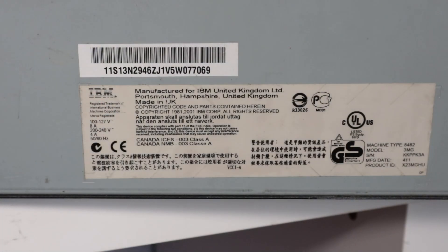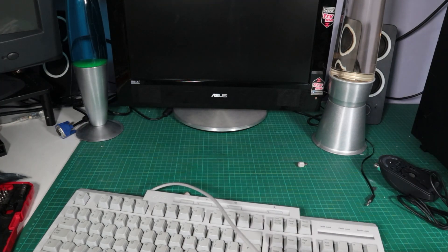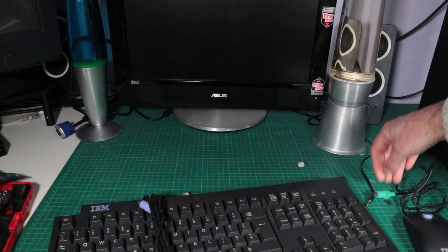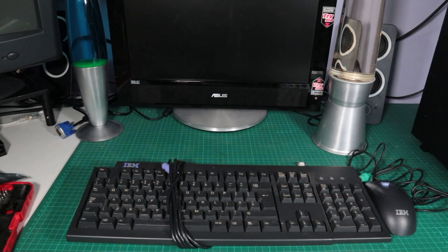On the bottom of the case there's a sticker with a bit of information about where this thing was made - here in the UK in Portsmouth of all places. The copyright was 1981 to 2001, which I guess was the current date at the time of manufacture, which is another clue that this thing might have been made in 2001. Up to this point I'd also been using a Sony mouse and keyboard, but it's an IBM so I've got a nice black IBM keyboard and IBM mouse - not exactly prestige models, just a rubber dome keyboard and a mouse that I got to go with my NetVista.